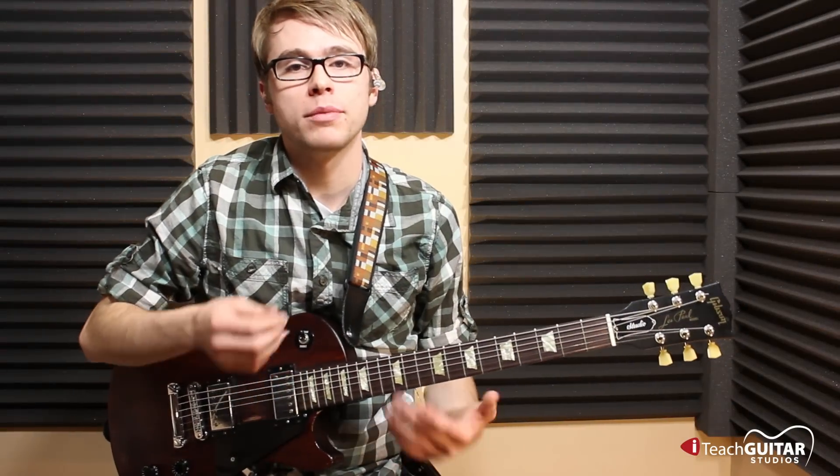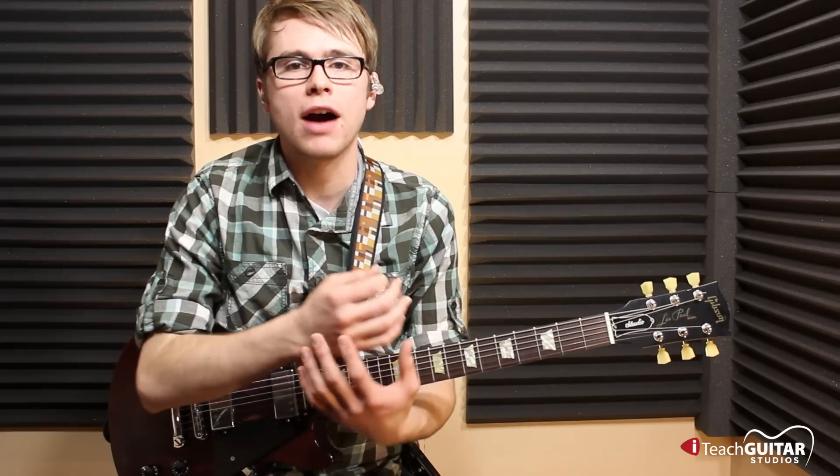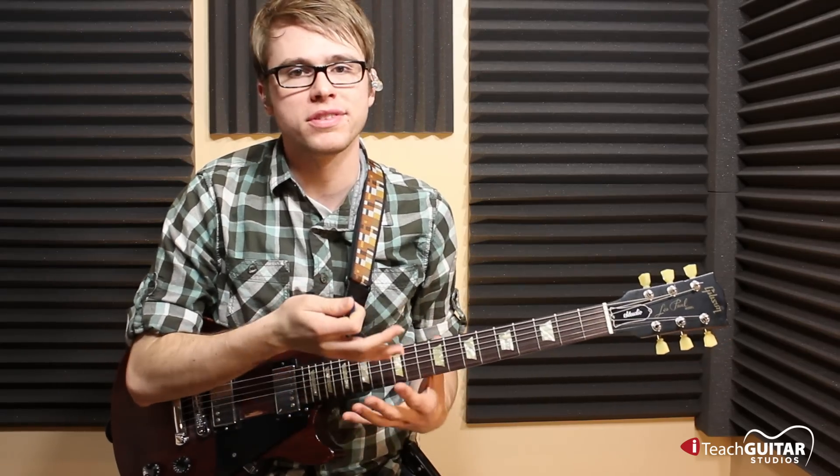I would like to talk about some techniques on how to hold our guitar, how to hold the pick, and just kind of operate with this instrument.